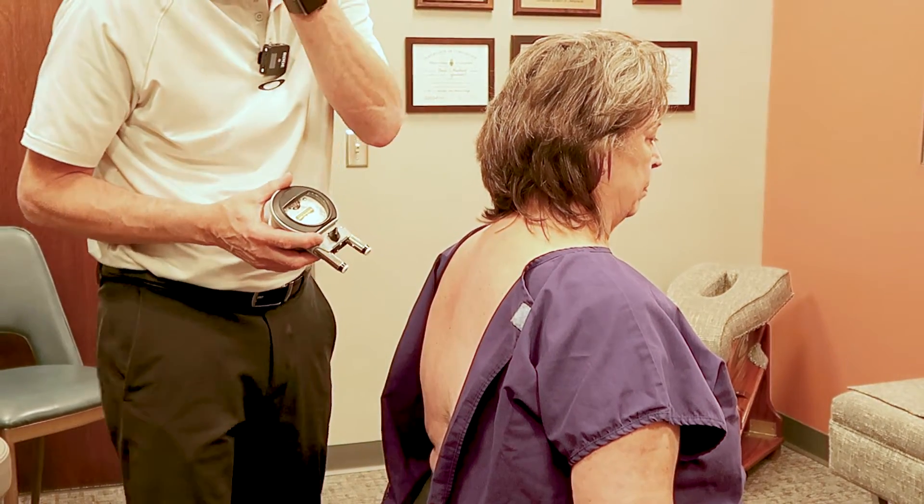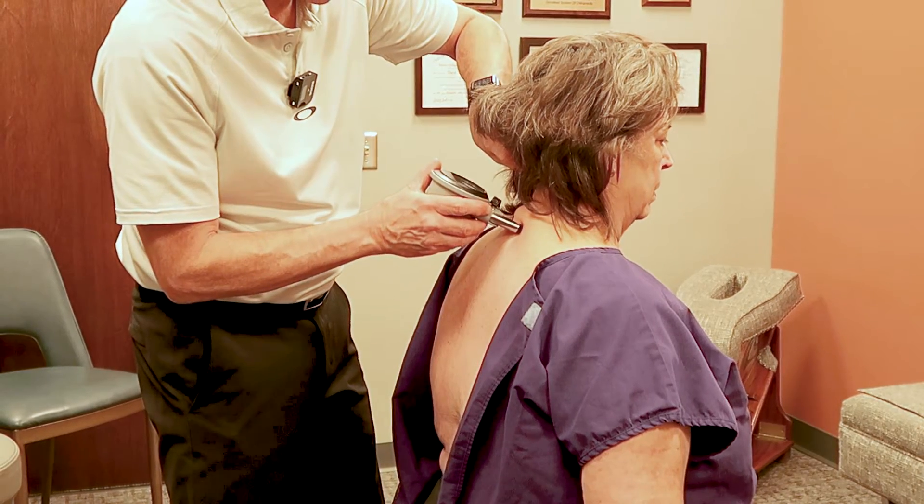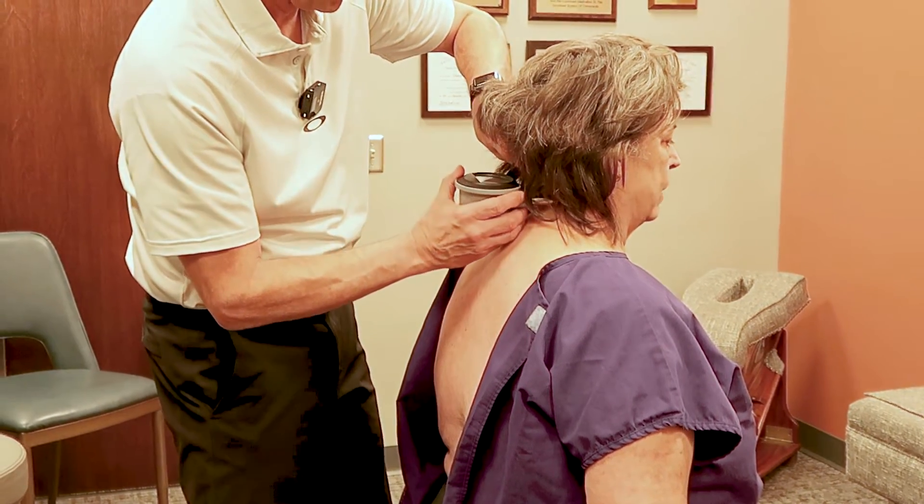Yeah, probably before your fusion, I suppose, huh? Or had you gone to somebody? I went to Dr. Corey in Omaha.